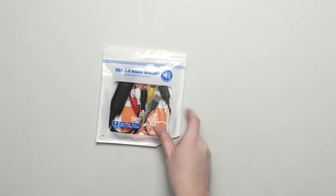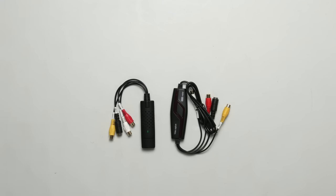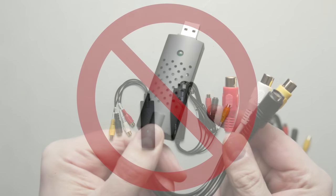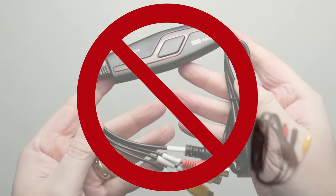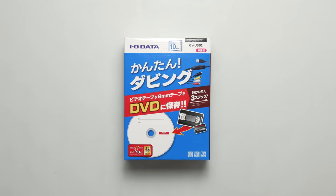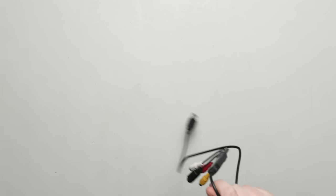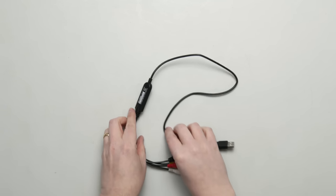Sadly, most cheap $10 USB capture devices don't do this. Their drivers only capture one field, so there's no way to get a decent result using them. I tested many USB capture dongles to see which ones passed both fields through and had halfway decent drivers. The winners are the Iodata GV-USB2, which is popular with retro console gamers who stream on Twitch. It has a great driver with many options and is still sold commercially for about $50.